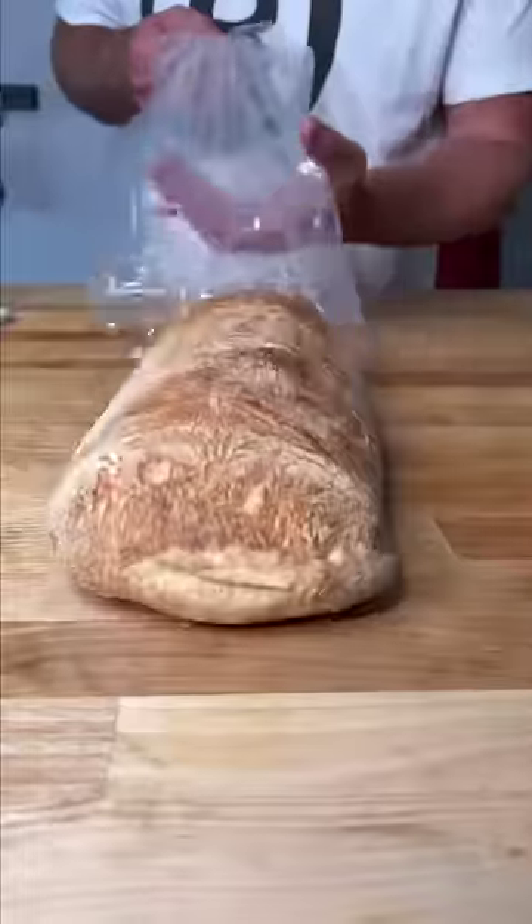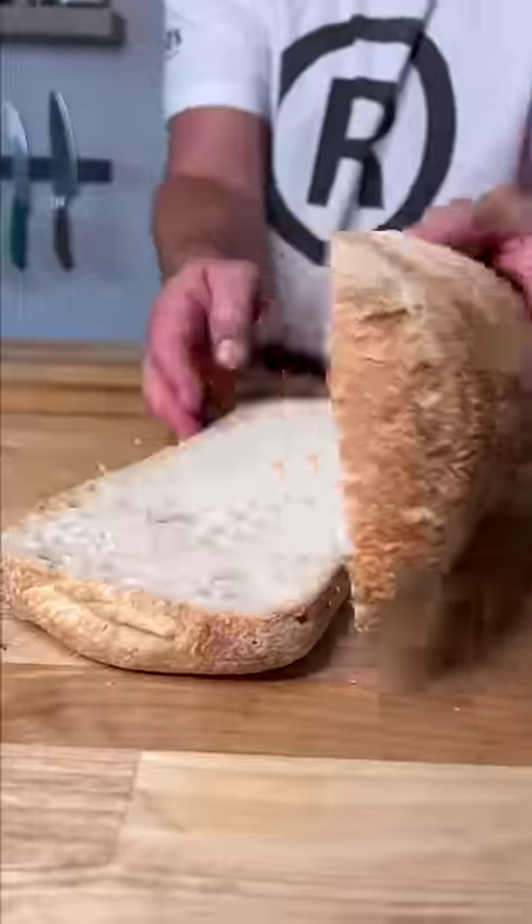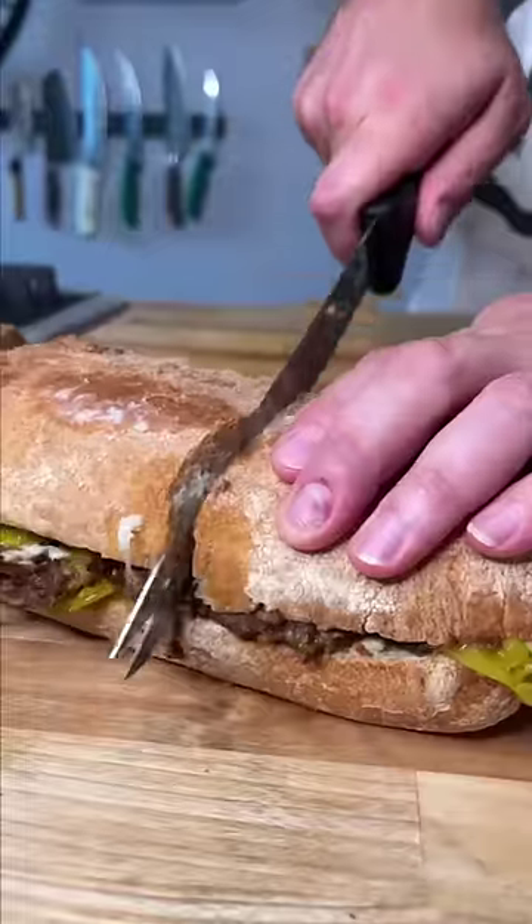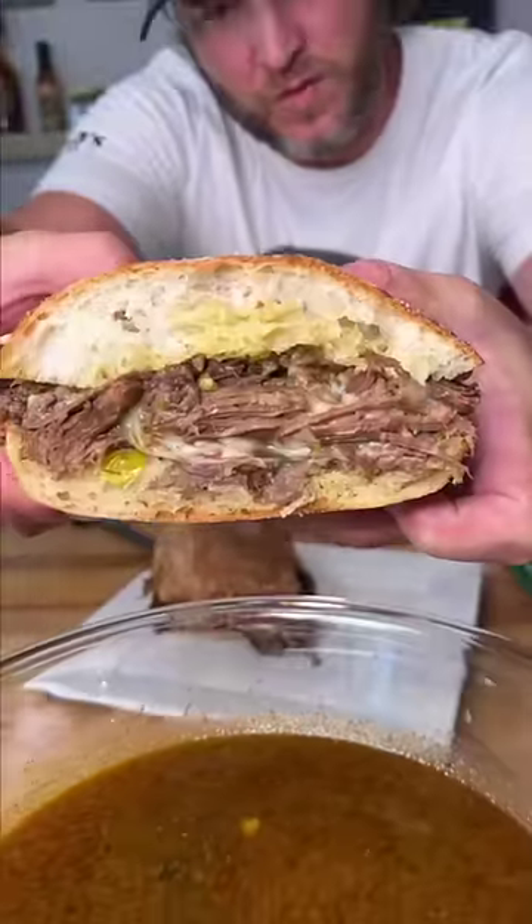Now we're going to throw it on our big old ciabatta bread. We're going to strain it — and remember that juice, because we're going to get a dip of that. Put it on your ciabatta bread, peppers and all, cheese, bacon, and that's the yum-yum. Get you some, my friends.